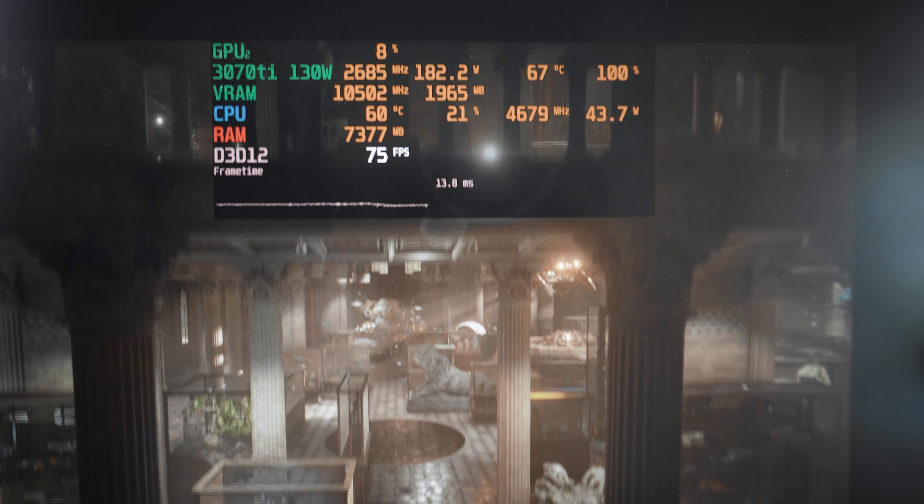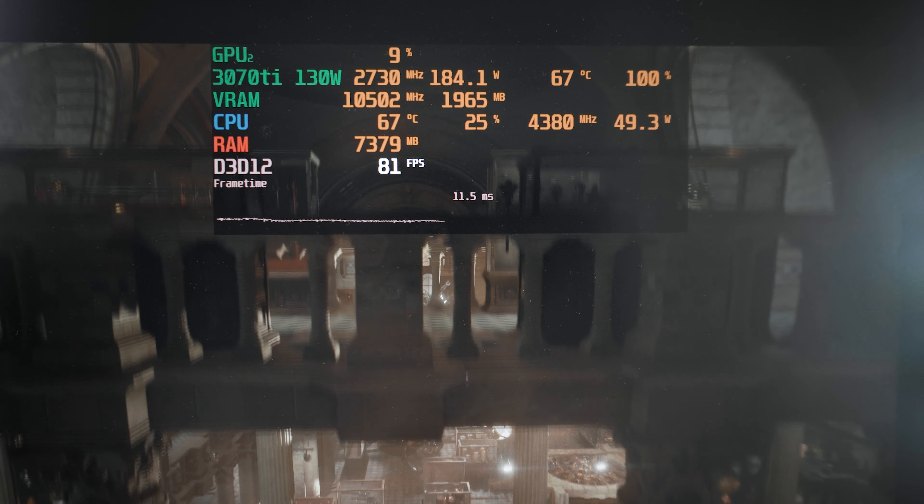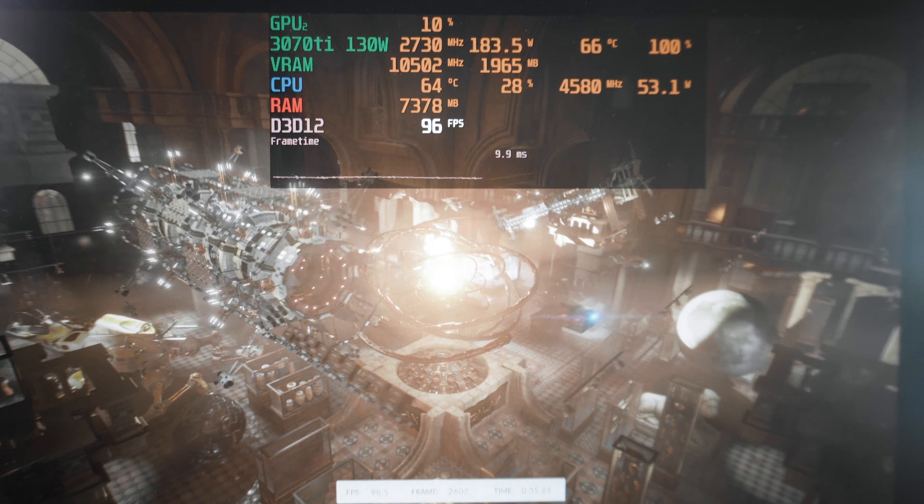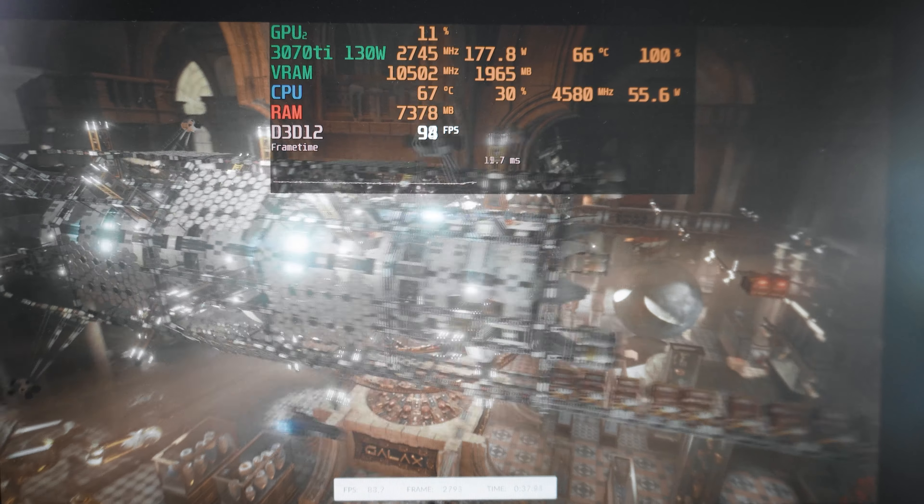Before we look at some gaming results let's start with some synthetic benchmarks. Be aware that they are a bit misleading compared to actual gaming results, but more on that in a bit.